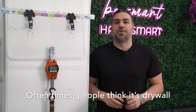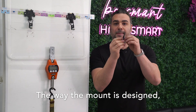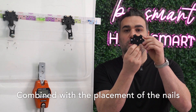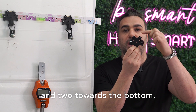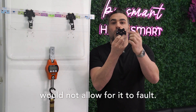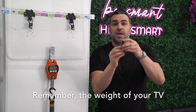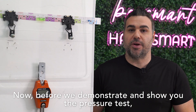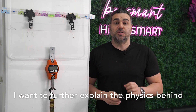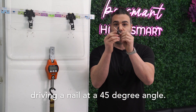This is often the misconception many people get when debating whether nails will hold in drywall. People think it's the drywall or the nails that will fail, but that's not true. The way the mount is designed, combined with the placement of two nails at the top and two towards the bottom, would not allow for it to fail. Remember, the weight of your TV is going 90 degrees straight to the ground. Before we demonstrate the pressure test, I want to further explain the physics behind driving a nail at a 45 degree angle.